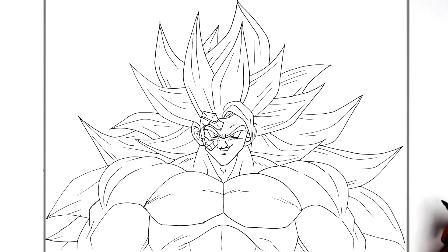That's everything. That's how to draw Goku Black Super Saiyan Rose 3 Max Power. Hope it's helpful. Thanks for watching. See you in the next one!